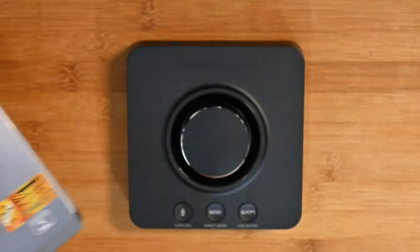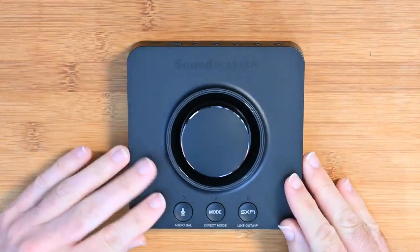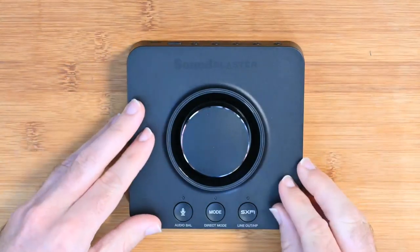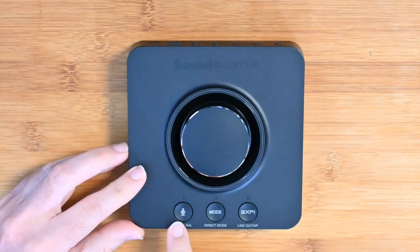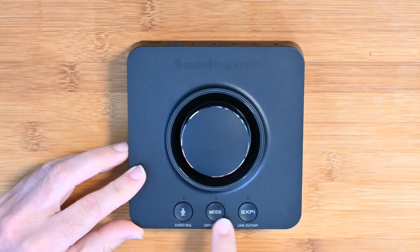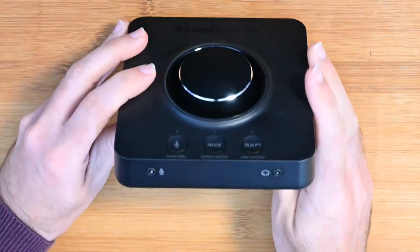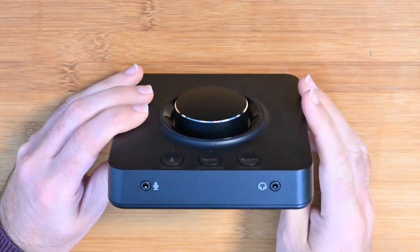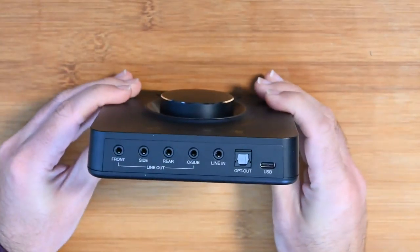This is what the product looks like itself, and it's really well built. The outer casing is made of plastic, but it's a really good quality dense plastic. We've got some branding up top, an audio balance function button, a direct mode button, and a line out button. On the front we have a headphones output and also a microphone input, with little rubberized feet on the bottom.